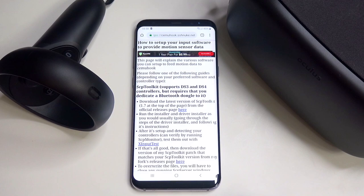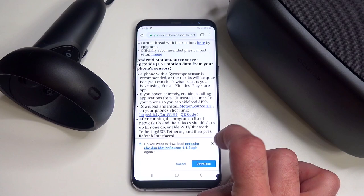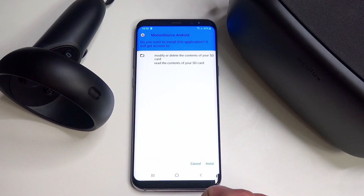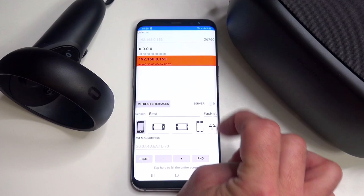Now bring up your Android smartphone and make sure it's connected to Wi-Fi and the same network as your Oculus Quest and your computer. We need to download one piece of software to your smartphone. You can download it manually or by scanning the QR code shown here. Go to the internet browser on your phone and navigate to the website — the link will be in the video description. Scroll down and download the Motion Source 1.1.2 APK file. Make sure to have unknown sources enabled on your Android smartphone to allow installing such files. Once downloaded, install the app and start it up.